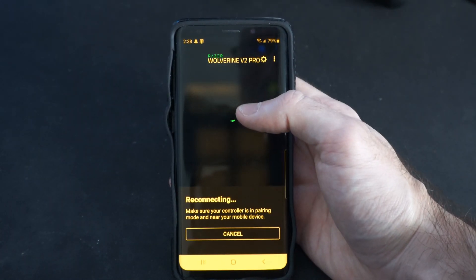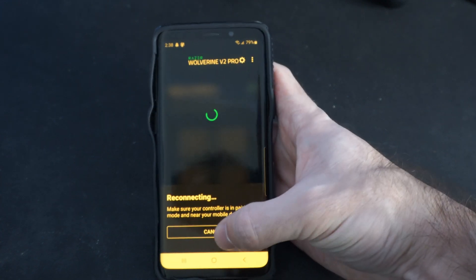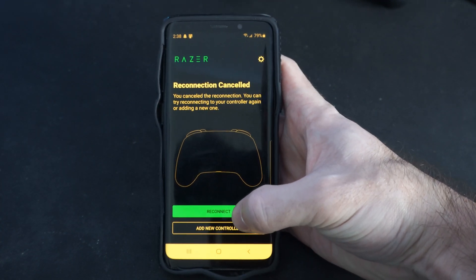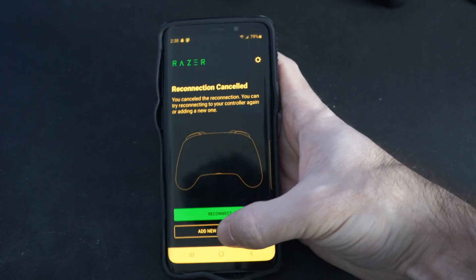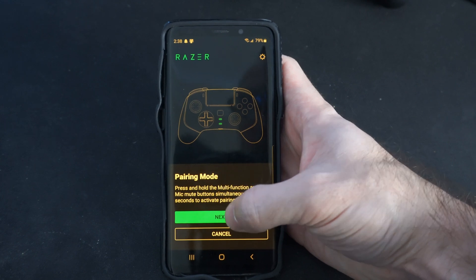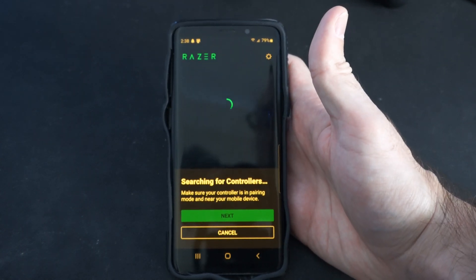Now that our controller is in pairing mode, go to 'Add Controller' at the bottom — it says 'Add New Controller' — and select that. Then go to Wolverine version 2 Pro at the top, tap Next, and it will begin searching for available controllers.